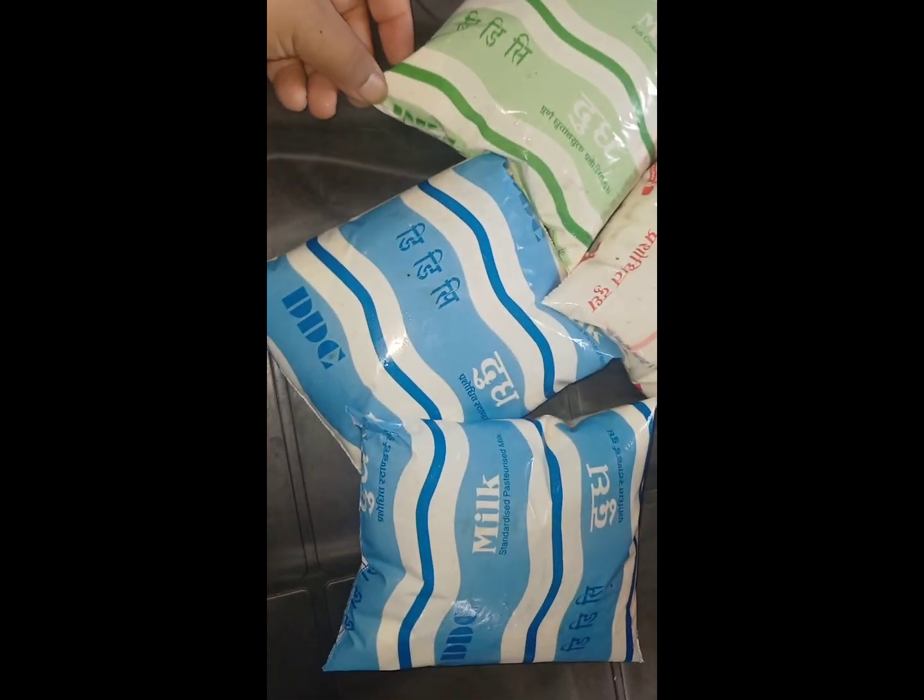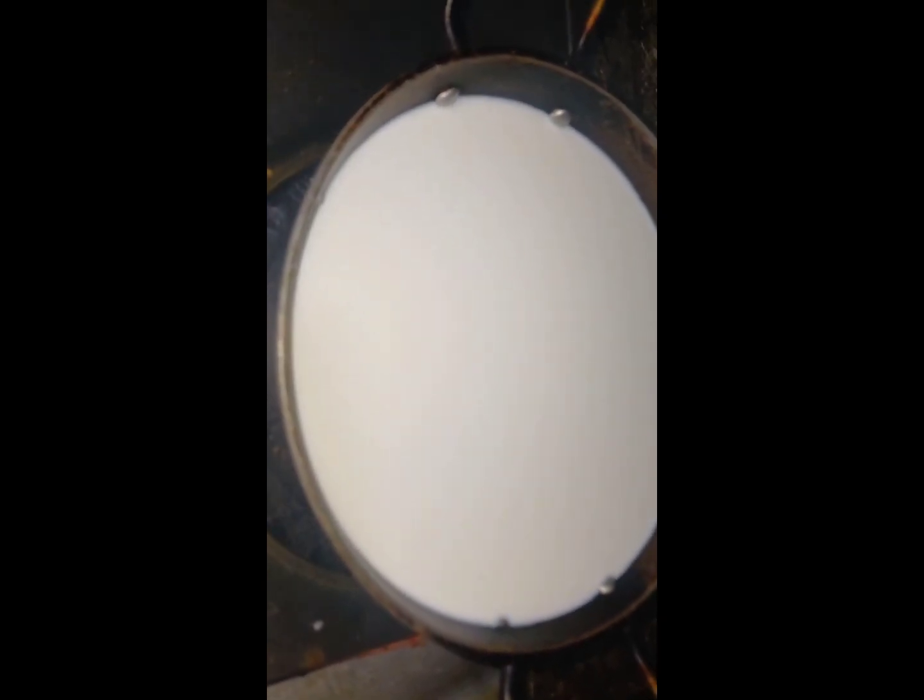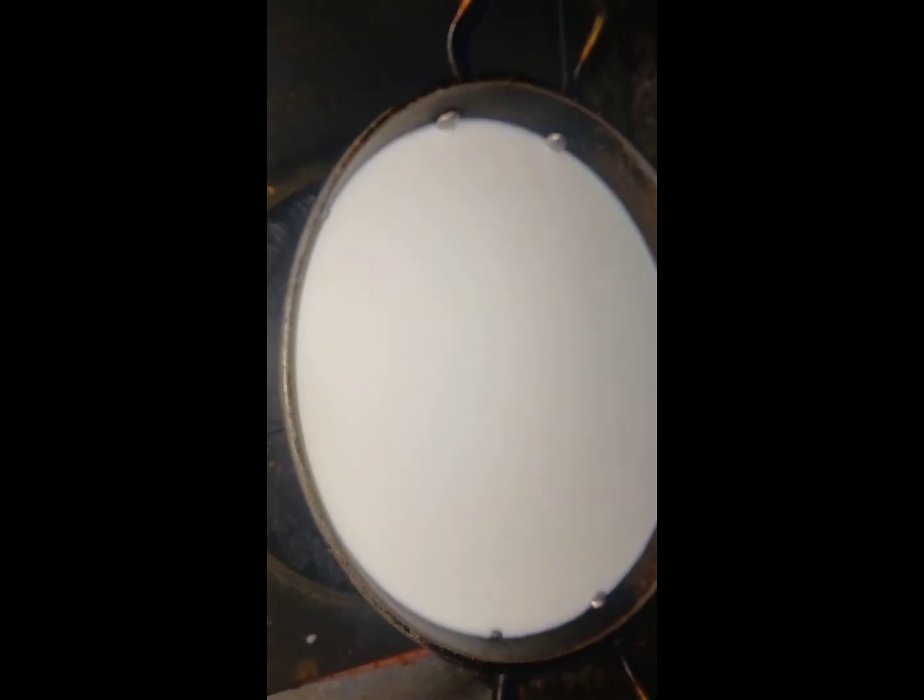I have a few bottles and I am going to transfer it. This is only 2 packets.